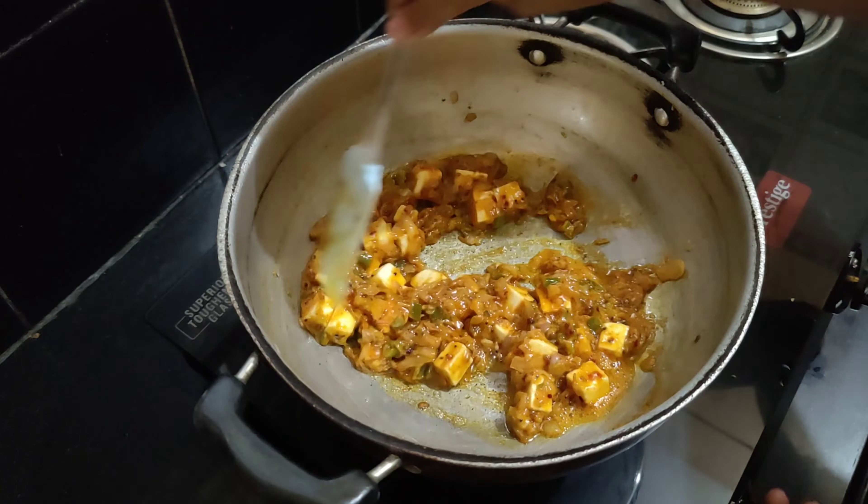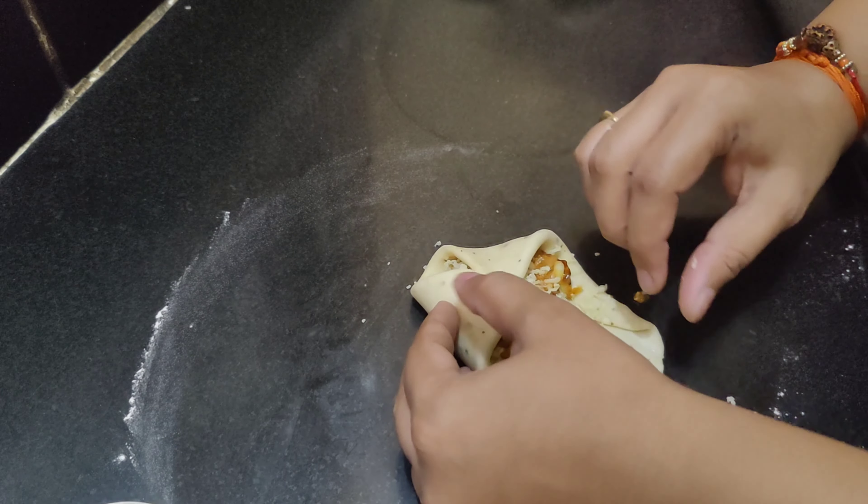Just flatten it in your palms and start rolling. For dusting I'm using maida. Roll it into medium size — the thickness should not be very thin or very thick. I'm taking some water and placing it all over the sides; this will help in sealing them. Now we'll fold the sides in a triangular form, the way I'm doing — seal the sides properly so they don't get separated during baking. We'll now add grated cheese, then add the cooled stuffing, then add grated cheese again. Seal the ends using water on all sides.